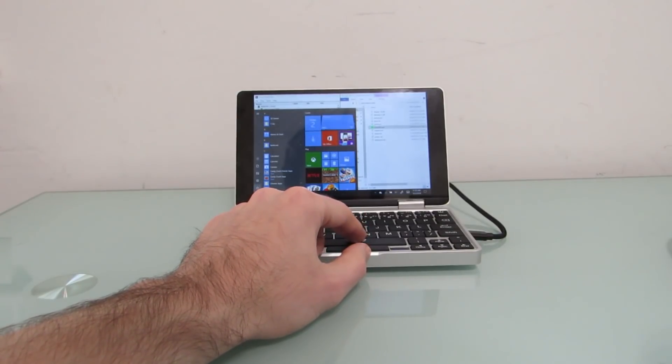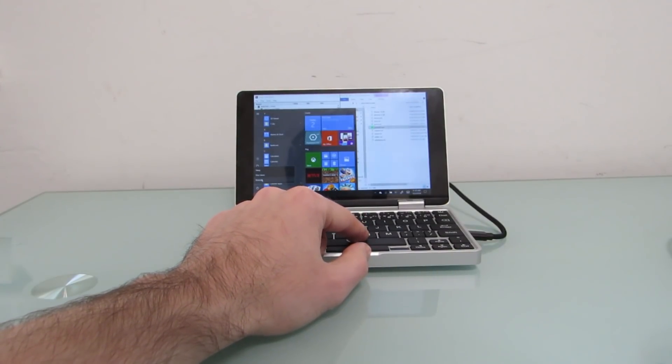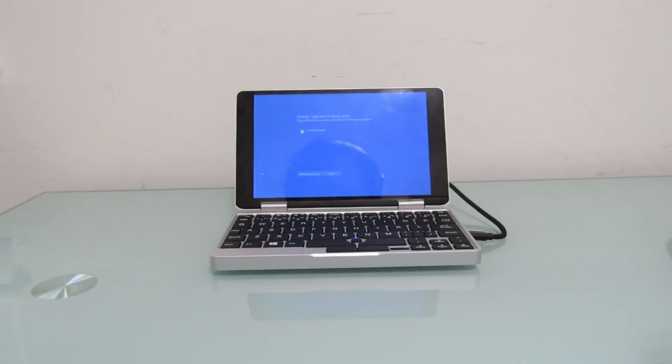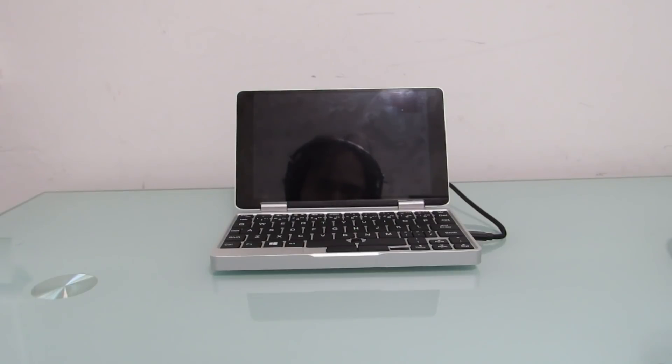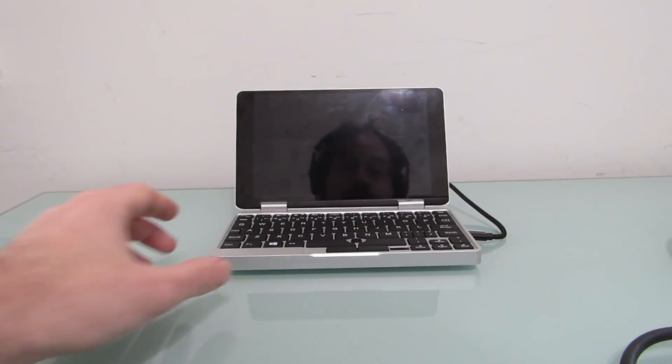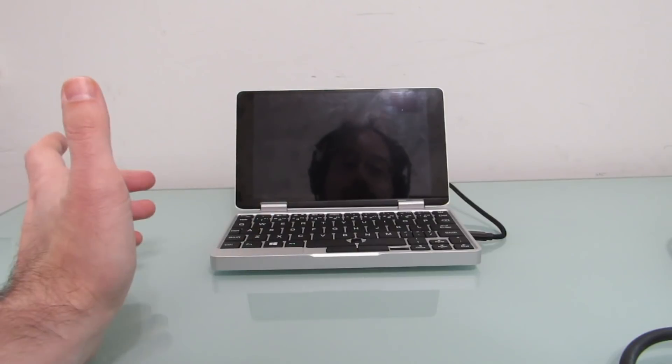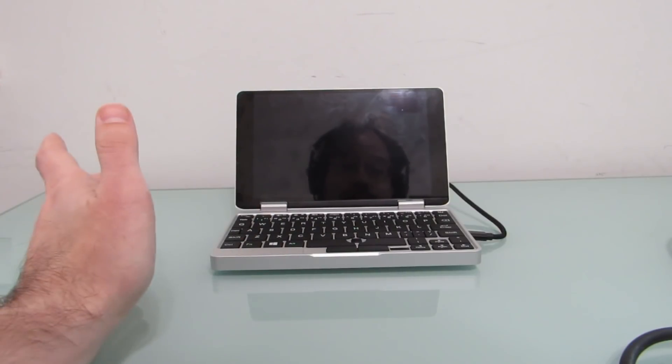Now let's shut it off so you can hear with the microphone placed here what it sounds like. So that is a general idea of what we're dealing with in terms of fan noise and CPU throttling. It's definitely usable, but it's not silent by any stretch of the imagination.